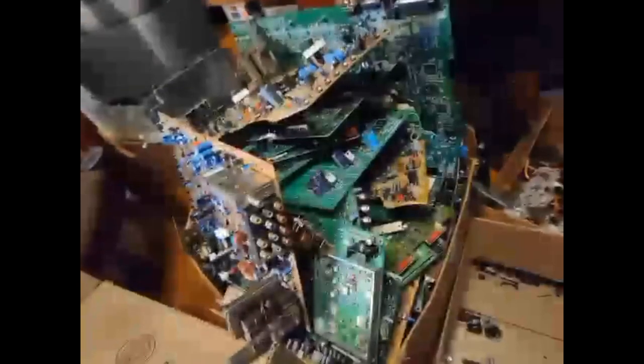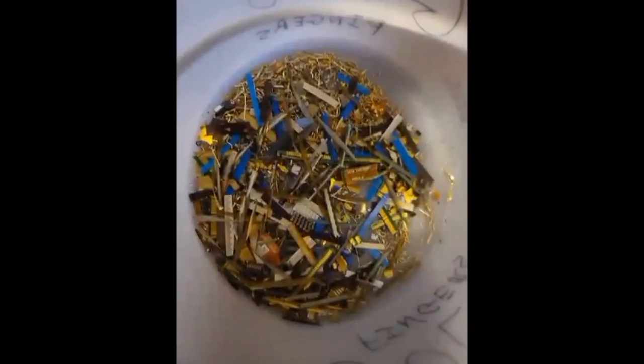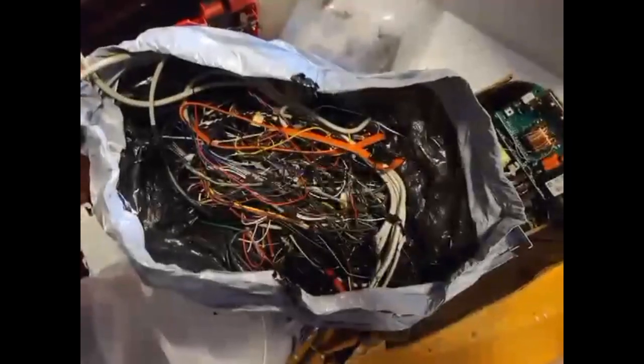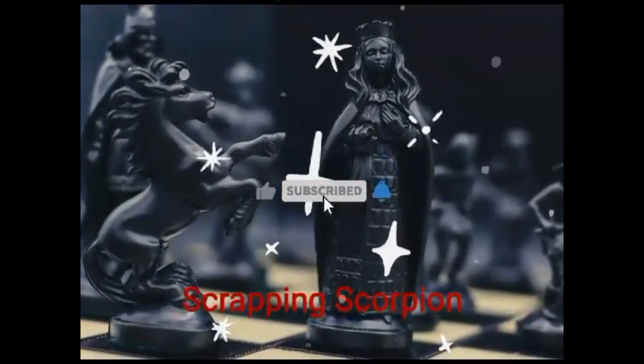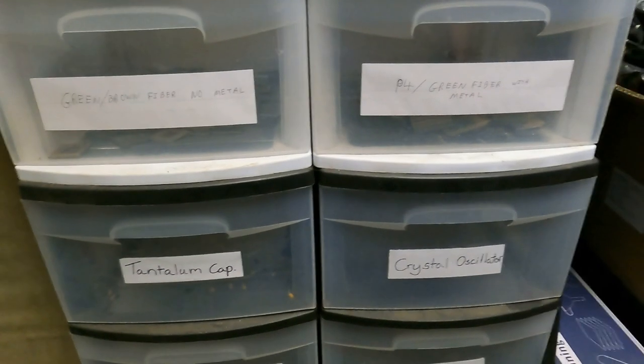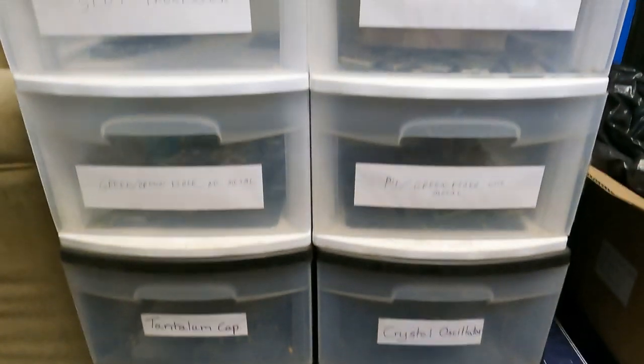Hey everybody, Scorpion here. We're going to try to go through some component recognition — just what certain things are for, like e-waste, that kind of thing. So if you're interested, stick around. I have my stuff sorted out for the most part.